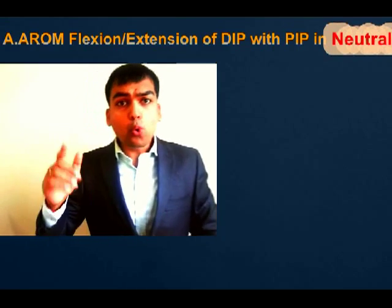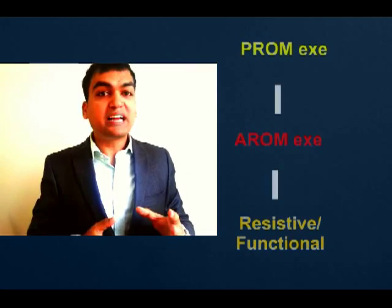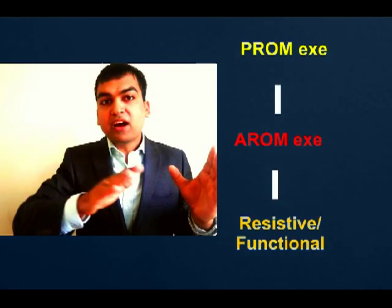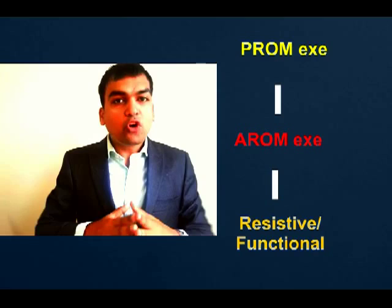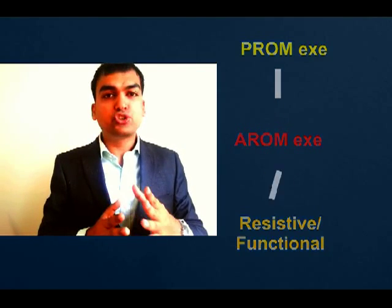One more tip: in the initial phases of tendon repair surgeries, active range of motion exercises are not done — passive range of motion exercises are beneficial. In the second phase, maybe after four to six weeks, active range of motion exercises become beneficial. Resisted exercises or functional exercises are only beneficial once the active range of motion has been completed through its full range. Keep that in mind — take care and we'll see you in the next video.